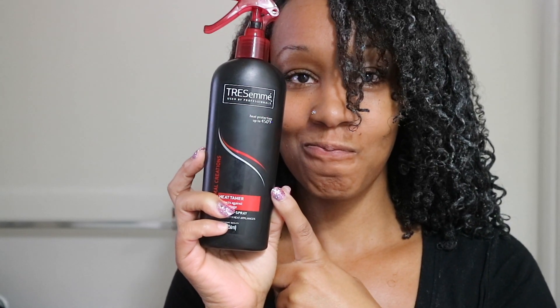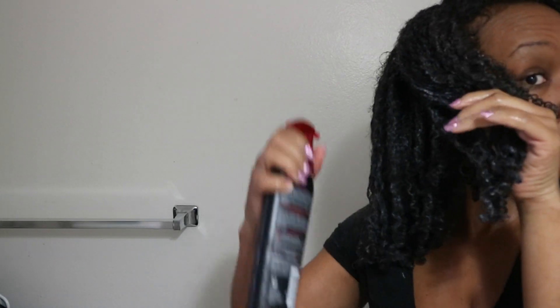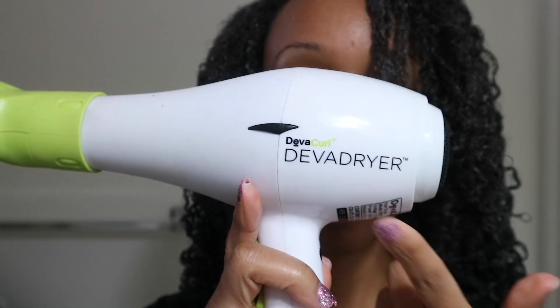Now I'm taking my TRESemmé heat protectant — this protects hair up to 450 degrees — and I spray this on my hair like it's water. I make sure it's all the way through my hair, on the ends and the inside, to make sure my hair is protected. I'm doing this because yes, your girl is going to diffuse her hair. I usually don't like to use heat and prefer to air dry, but it's winter and because of the weather I can't do that.